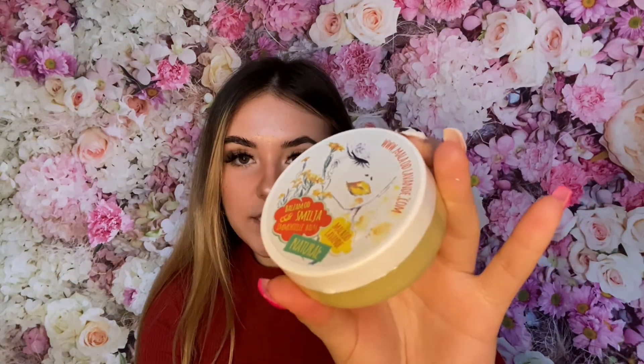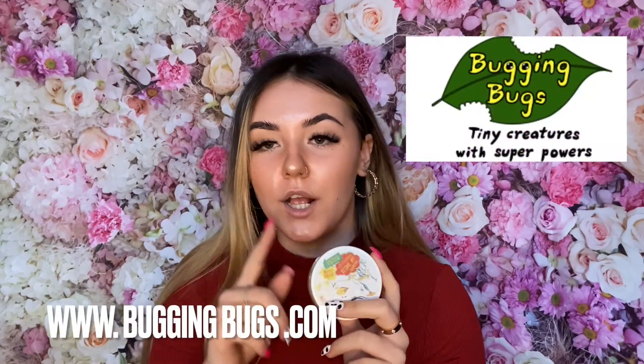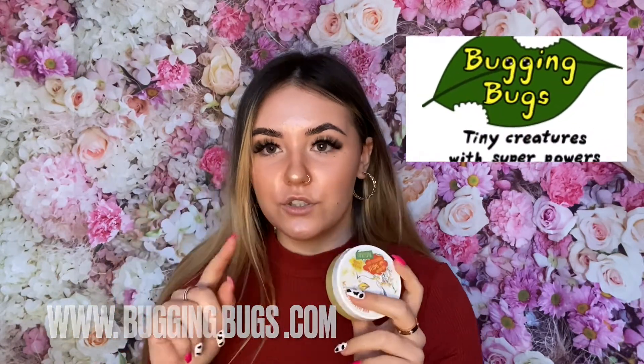It's £18.95 and you can find it on the Bug and Bugs website under Friends and under La Petite Lavande. That is everything about the Immortella Balm — I hope you guys enjoyed the video. Make sure to comment below if you liked it, give us a big thumbs up, and remember to subscribe and turn the notification button on. We'd also really appreciate if you follow us on our social media — TikTok, Instagram, and Snapchat. We'll see you guys in the next video, thanks so much for watching, bye!